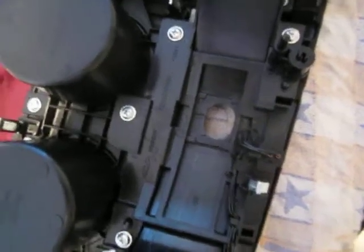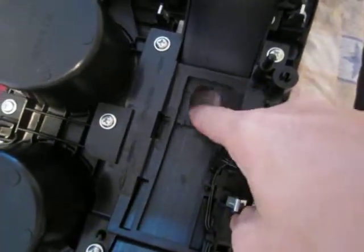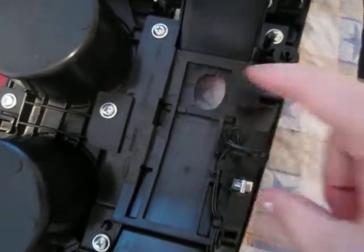It looks like this whole thing pops up — perfect. And you can see there's residue. I'm just gonna clean this as best as I can and see what that does. Alright, I cleaned everything out real good, and as you might expect, everything works real good — very smooth. I don't think we're gonna have any problems. Let me put this back in.